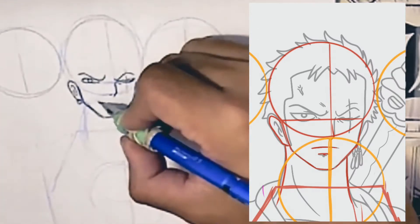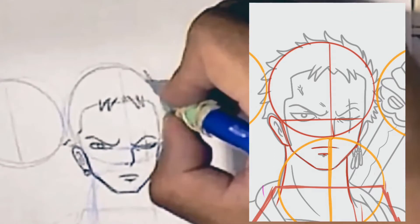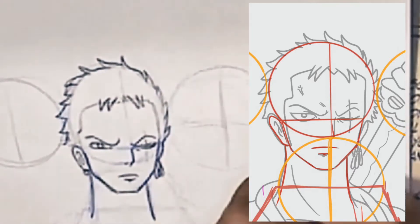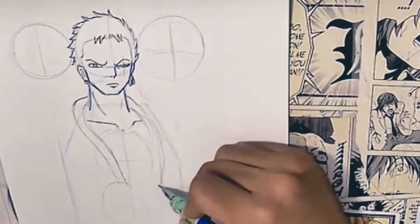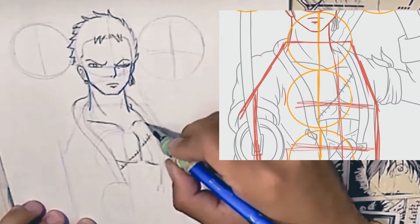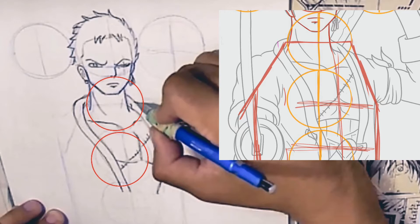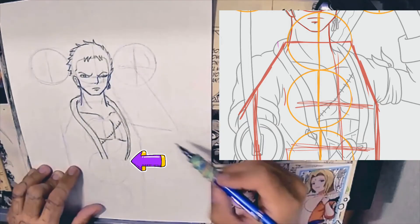Now for the fun stuff — now we can sketch out Zoro. First we're going to start off with the face. Doing his face and the details should be a little bit easier because you have a map and a reference to go off of. For example, what I did with his hair should be the same as the reference. Next we're going to map out his body — his chest and his robe. His body should stop on the bottom of the third circle.